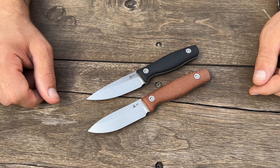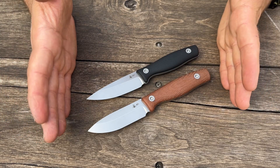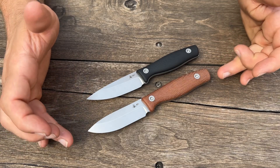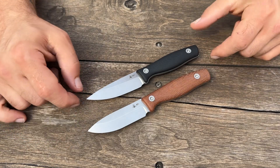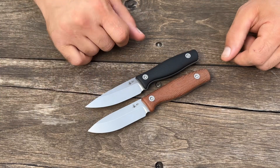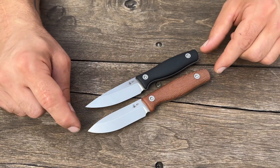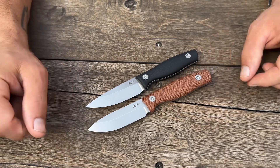Hey everybody, thanks so much for stopping by. Real quick here, we're going to do a comparison of the EDC-3 and the GSO-3. I've chosen to use the Sabreground variant of the EDC-3 just because it's the most closely related to the GSO-3.